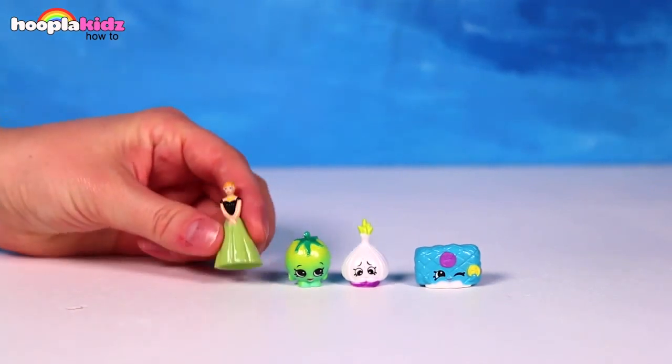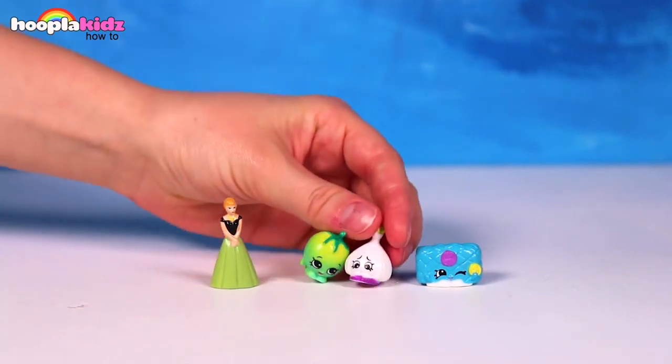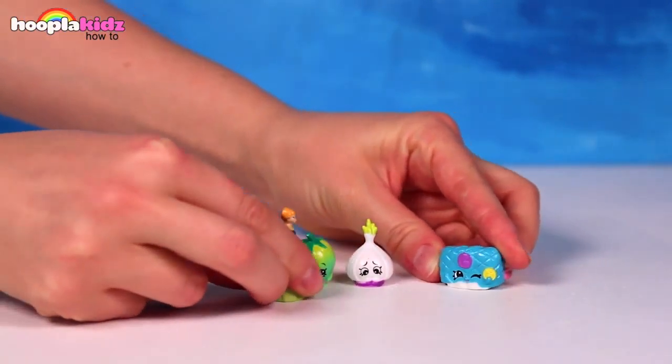So we have Anna, Sherry Tomato, Penny Purse, and Garlic Rose. Hey everybody. I'm getting ready for the ball. Do I look okay? You look lovely. Yes, très chic.